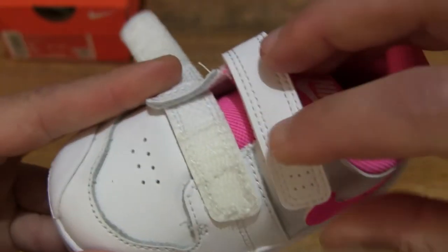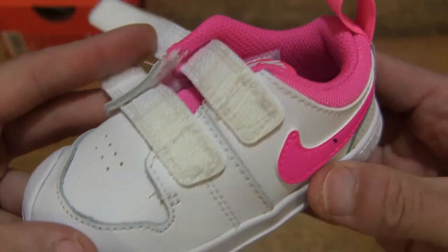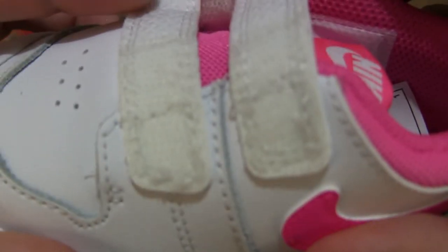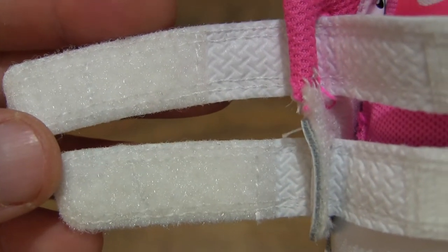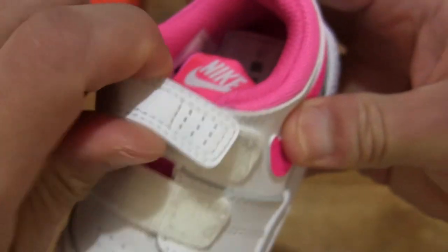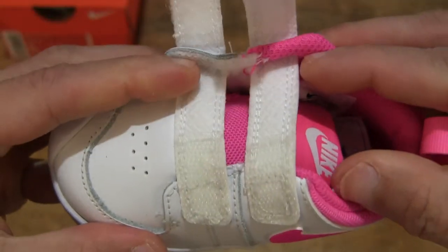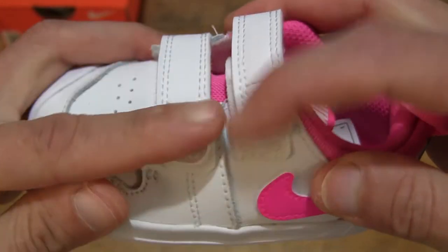It also has a hook and loop fastening for quick and easy release, fitment, and adjustment. Close-up details of the hook and loop fastening system and its adjustability — being able to tighten and loosen with the side panel and the hook and loop system.